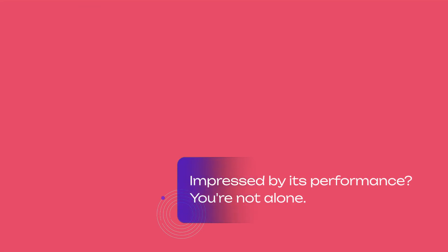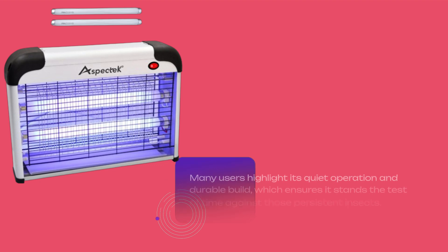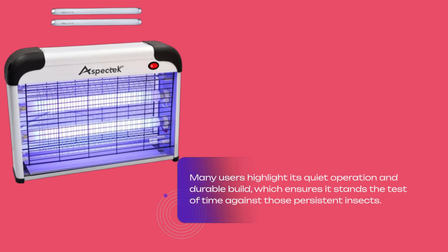Impressed by its performance? You're not alone. Many users highlight its quiet operation and durable build, which ensures it stands the test of time against those persistent insects.